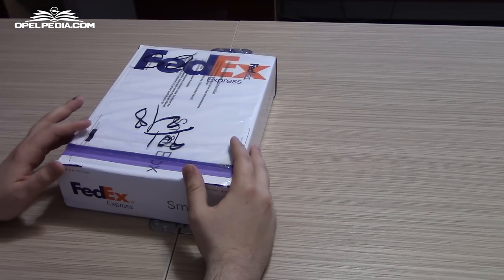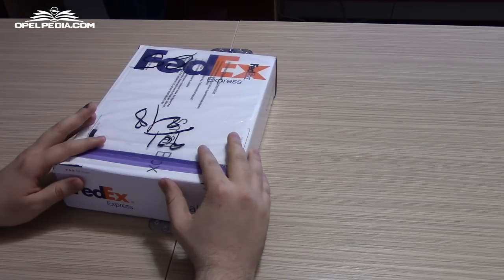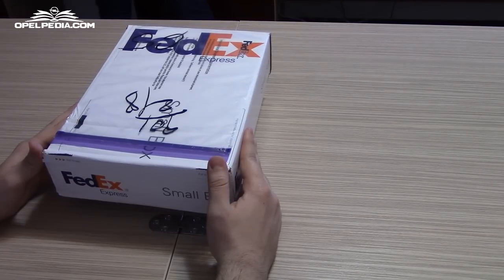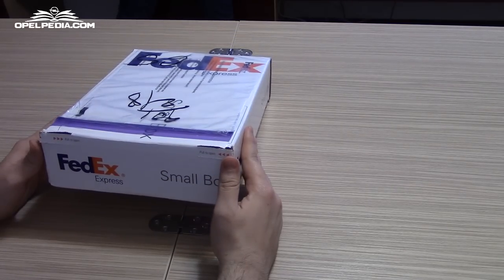Hello everyone, welcome to our first unboxing. Today we have received the DragonBoard 410C from Qualcomm as a result of our participation in the Maker of the Month contest. We intend to turn this development board into a 7-inch touchscreen ready navigation for the Opel Astra. The board will run Android 5.1, so be sure to subscribe for more videos.